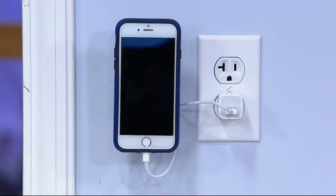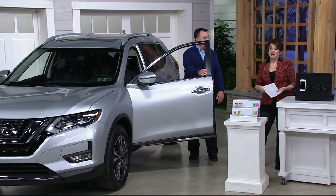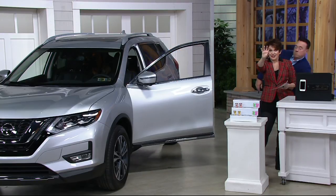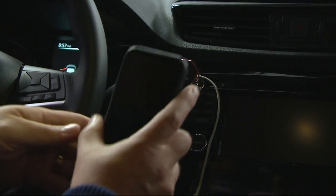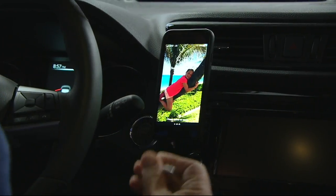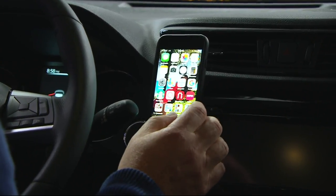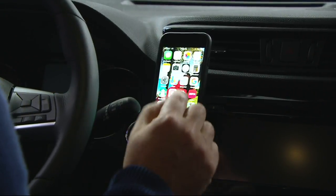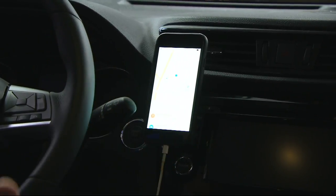Do you Skype or FaceTime with a loved one and your arm gets tired? Find a spot in your easy chair or at your desk, put it up there, adjust it, and you can talk back and forth hands-free. I also love this for charging since my phone can end up on the floor, which isn't good. Every time you think you have enough, you realize you could use one upstairs, one downstairs, one over the workbench.